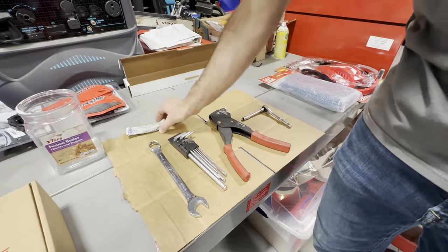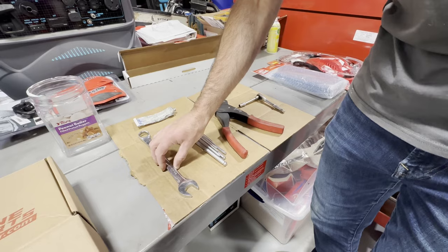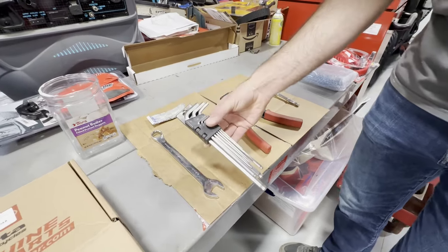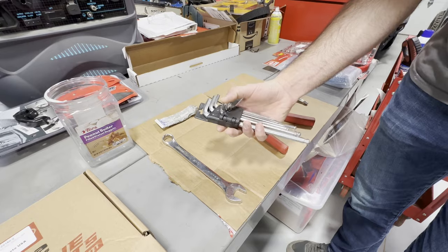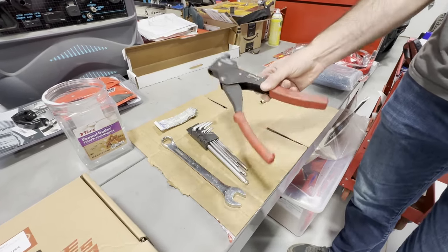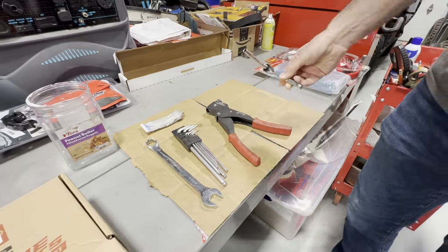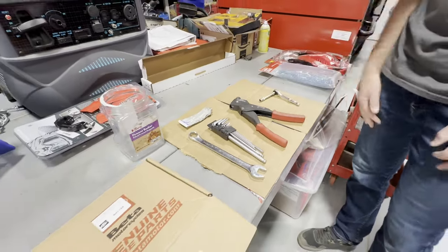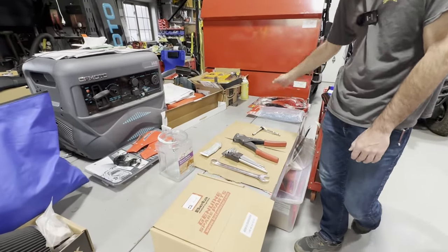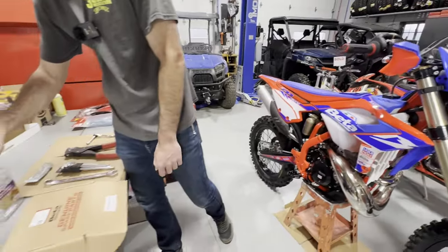Here is the kit and here's my tool selection — I might be missing something and we'll figure it out as we go. We have dielectric grease because we do some connectors to plug in, a 22mm for the thermostat plug that goes in the bottom of the radiator, our allen key set — I think it's the four or the five — our rivet gun, and an eight millimeter. After this I'm going to install the rad guards and hand guards.